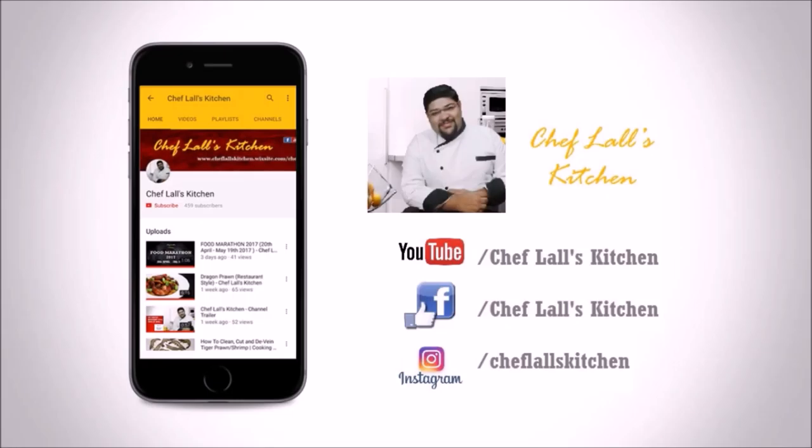If you have not subscribed to my channel yet, click on the subscribe button below and tap on the bell icon to get notified whenever a new episode is out. Also subscribe to my Hindi channel — the link will be in the description below.